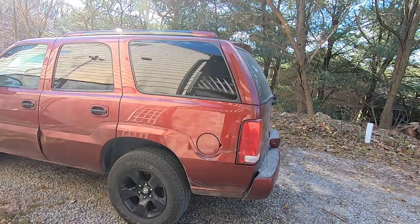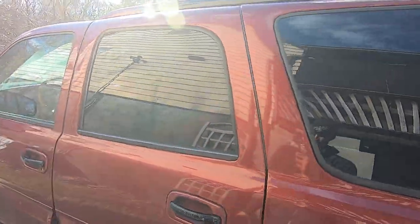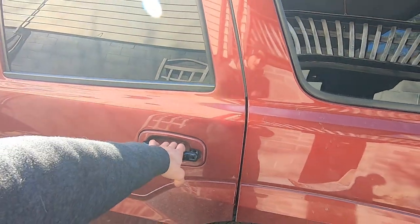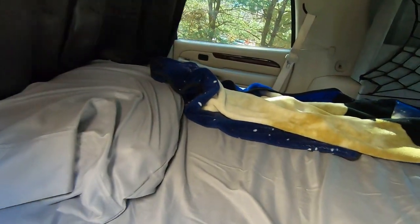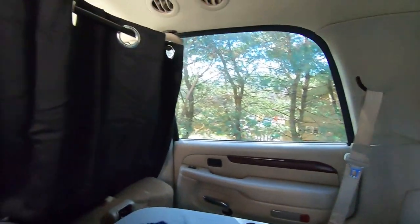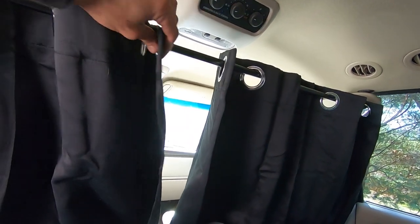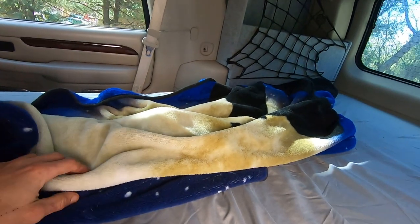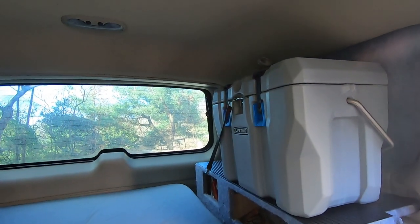All right guys, so this is what we got so far. On the outside, just a normal Escalade - I still haven't put the window blockers in for these ones. But welcome to my crib - MTV Cribs! I got my little curtain rod up, got the bed in. I still need more blankets and probably another pillow, but the cooler fits on there perfectly.